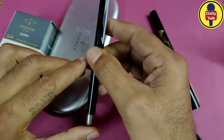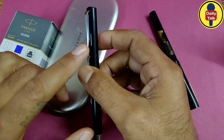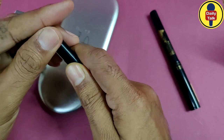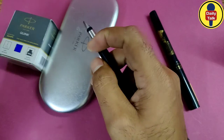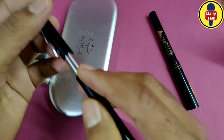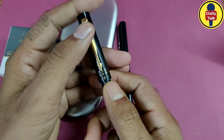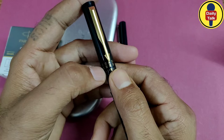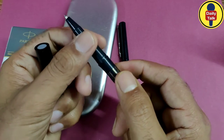This is my oldest and first Parker pen, which I purchased in 2016. The writing of this pen is very good and it runs smoothly. After that, I purchased this second pen from the Parker company.